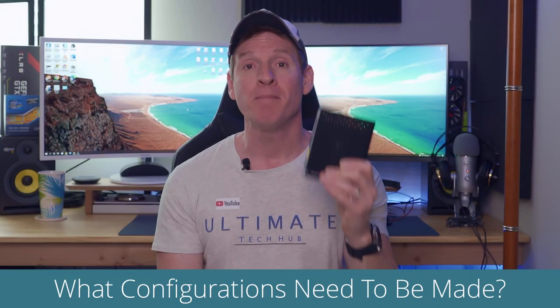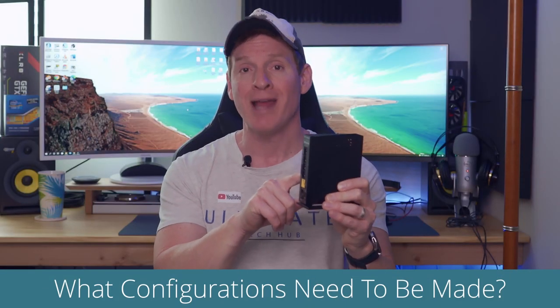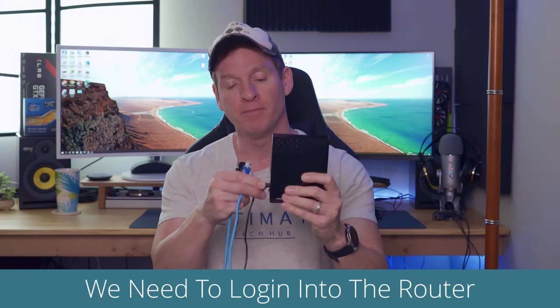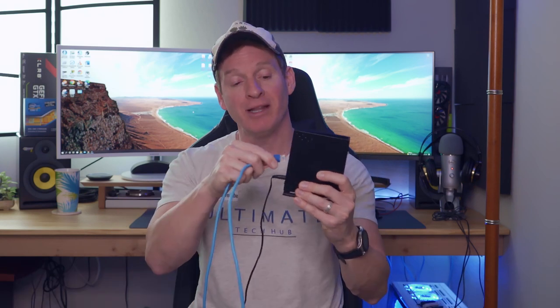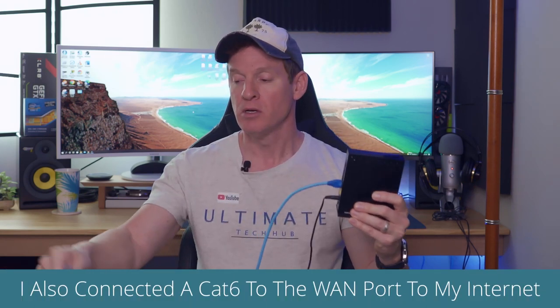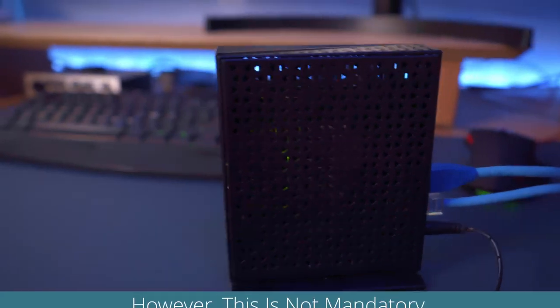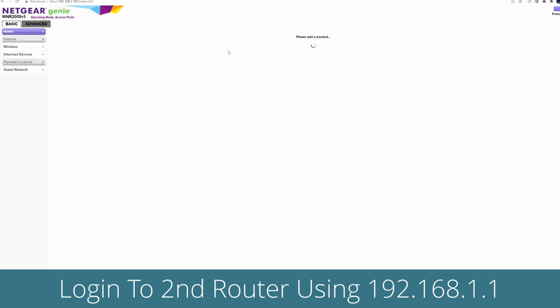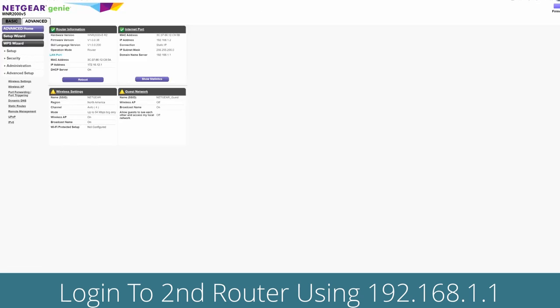So what configurations do we need to make on this router to turn this into an access point? The first thing we have to do is log into this router. To do that, plug the power into the router, plug the ethernet cable into the LAN port on the router, and this end of the cable into the ethernet port of your computer. Normally to log into your router it's 192.168.1.1, so go ahead and log in. The username should be admin and the password should be password.